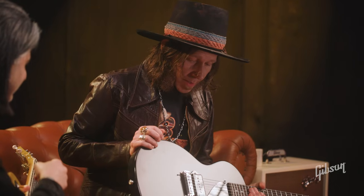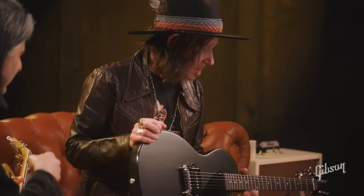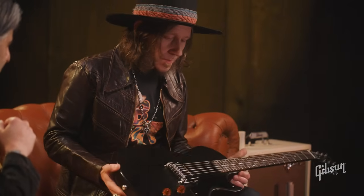I gotta say, dude, that guitar sounds great. It does. What a great job Gibson has done. Now tell us a little something about the guitar for a second here. What's going on here?